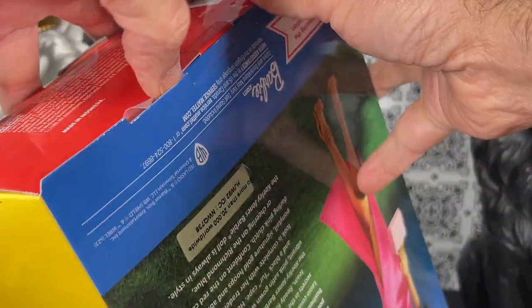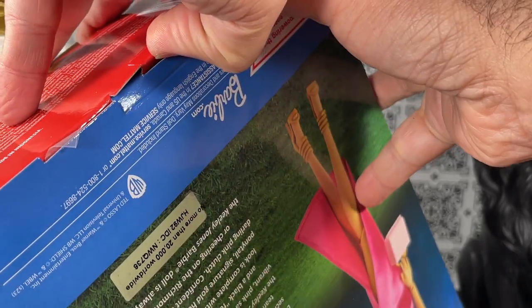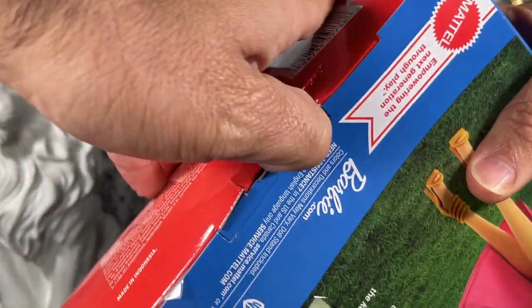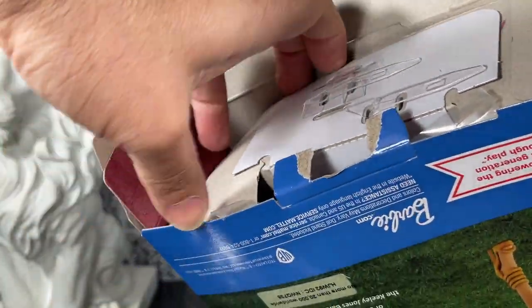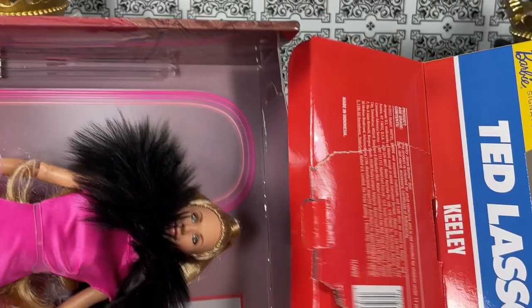I'm going to open it from the bottom and see if I can try not to tear it. I'm trying to get to opening these dolls a little bit more gracefully. Sometimes I just can't. I want to get this box open and let's see her.